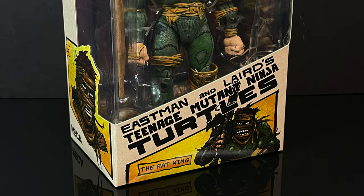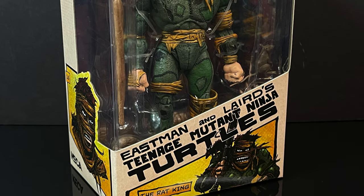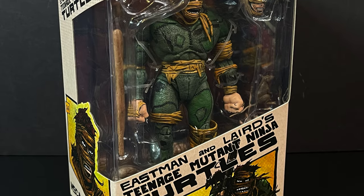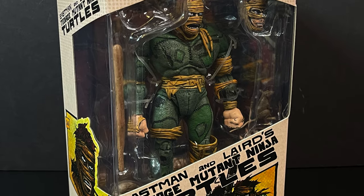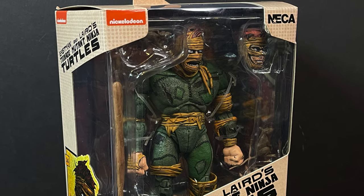So this is going to be an absolute blast — sit back, relax, grab yourself a nice hot cup of coffee. This is a look at the brand new from Eastman and Laird's Mirage Comics Teenage Mutant Ninja Turtles line: The Rat King by Nekatoys.